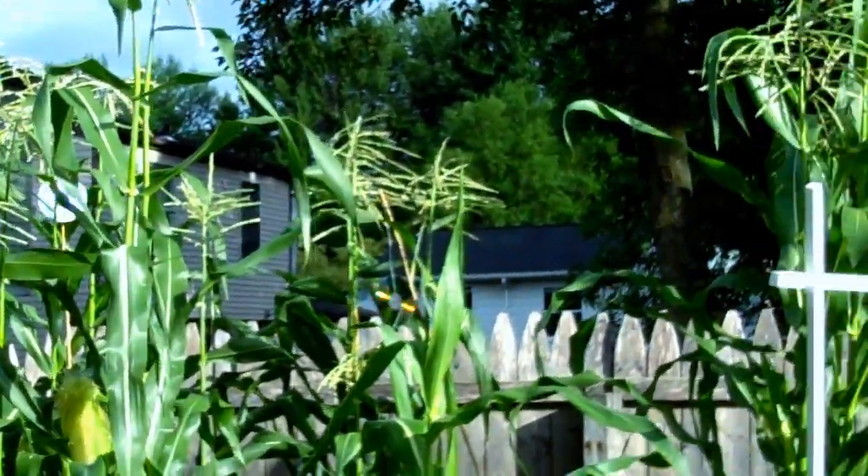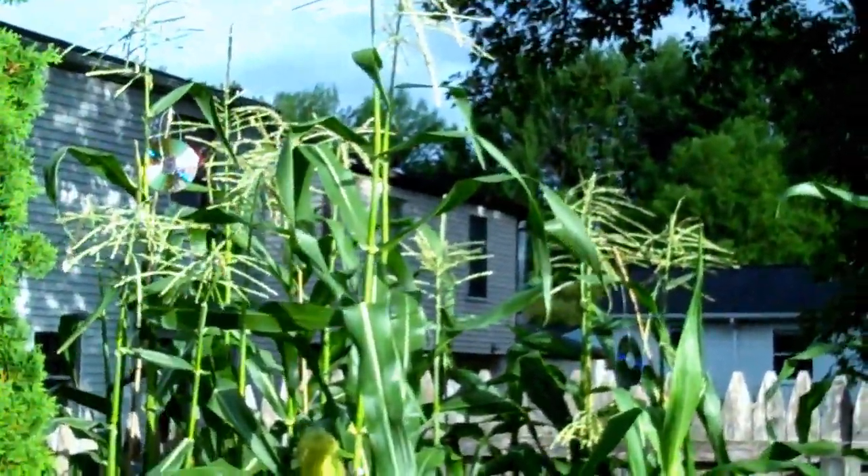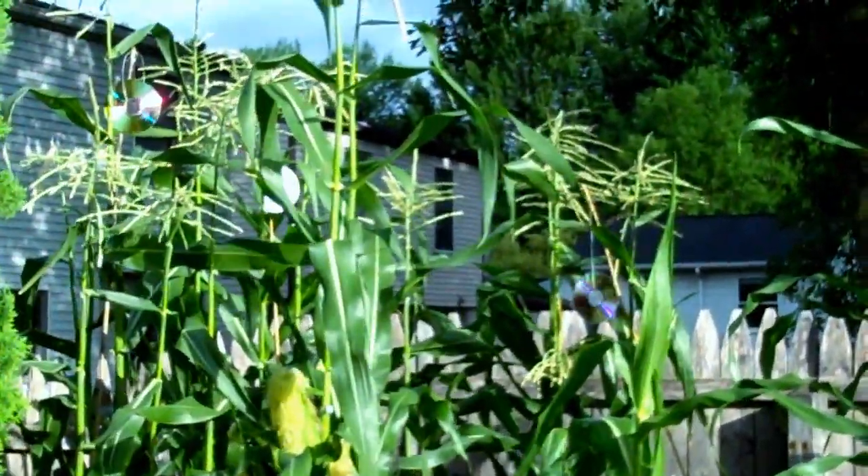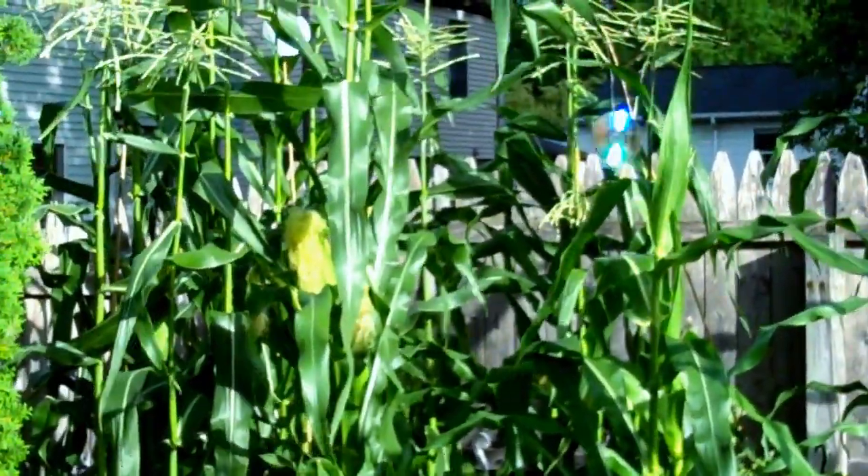And just hung them up there to spin and flash. And you know what, sparrows, they don't like it.